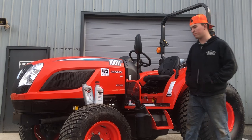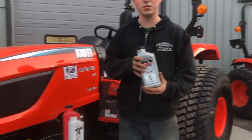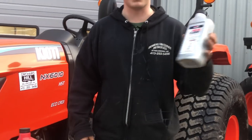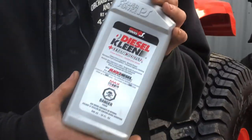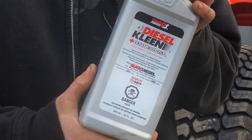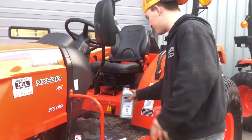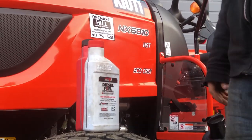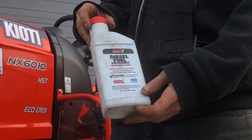I'll start off with some of the fuel treatments we use here — we give these to all of our customers. We recommend running this one probably year round, or mainly in the summer and non-freezing months here in Massachusetts. It just helps everything stay free, makes your injectors not stick, and keeps everything burning clean. Now this one here is the Winterizer.